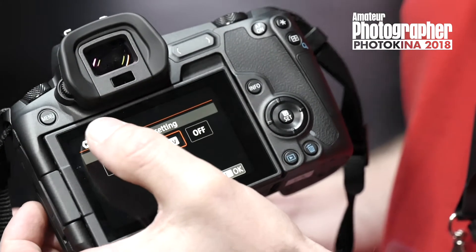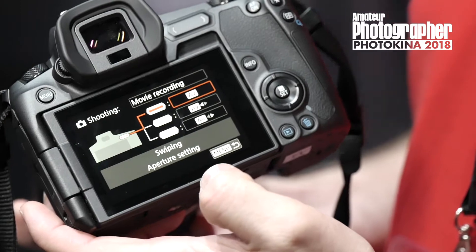The great thing about it is that it's silent. So if you're doing movie shooting, I think this is really handy. Instead of having that click that could be picked up by the microphone, you can change your settings totally silently. I think that's a really nice function.